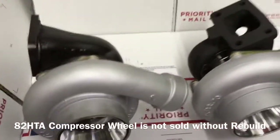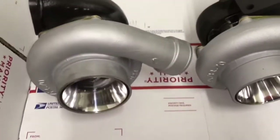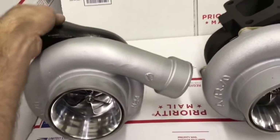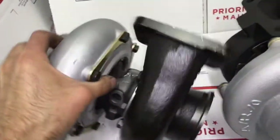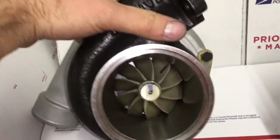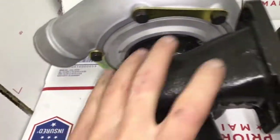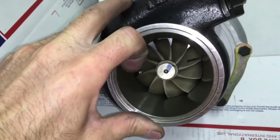If the compressor wheel gets damaged on the 82 HTA, the only way to really repair it is to send it back to Force Performance. But for people that don't want to spend that much money, they could rebuild it themselves or have us rebuild it and machine the compressor housing for the GT35R compressor wheel or the GTX3582R compressor wheel. That's really the only way to fix the 82 HTA if the compressor wheel develops some damage.